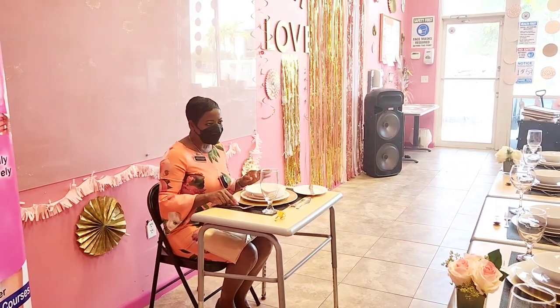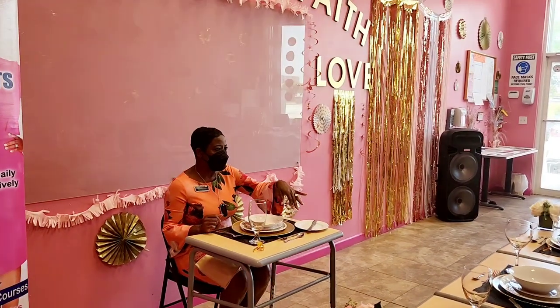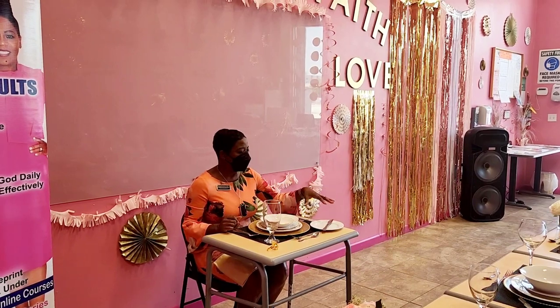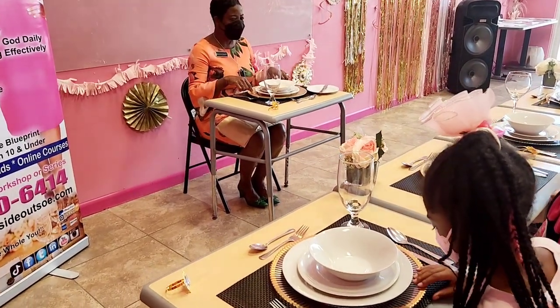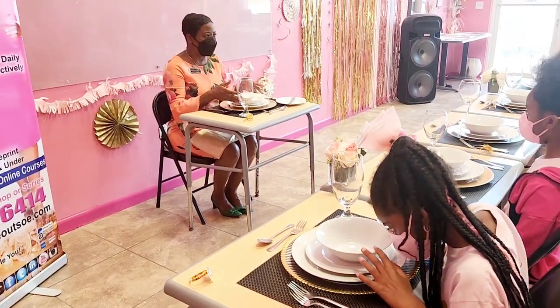On the right is our entree knife and our soup spoon. At the top are our dessert spoon and dessert board. On the left is our butter knife and bread plate. On the right is our water goblet, which is a stem glass. In the middle we have our charger plate, entree plate, salad plate, and soup bowl.